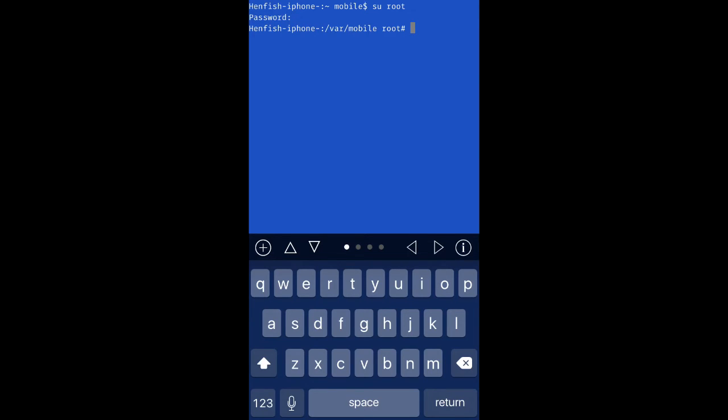You should see this string of code. If you don't and it's giving you an incorrect password, that means you've changed this password before and you should know this password. Also, when you're typing the password, it's not going to show that you're typing — this is totally normal.